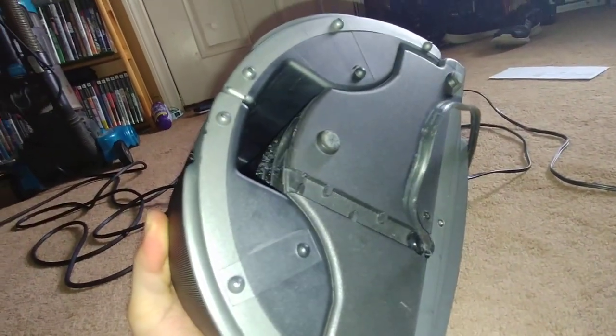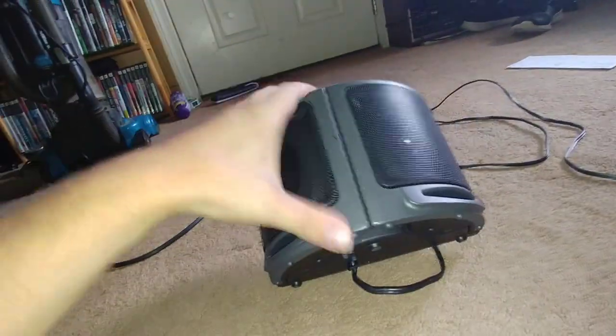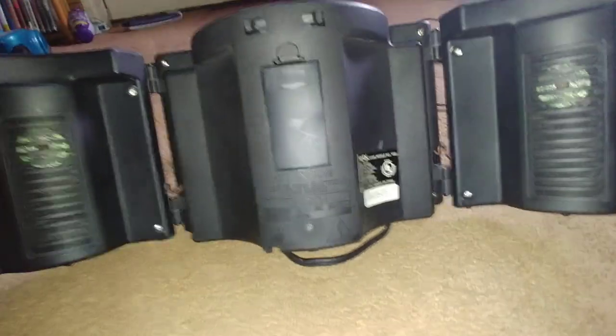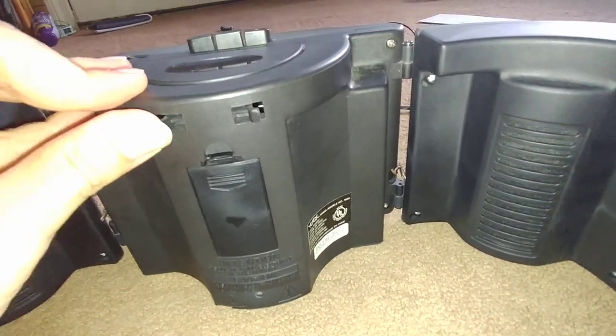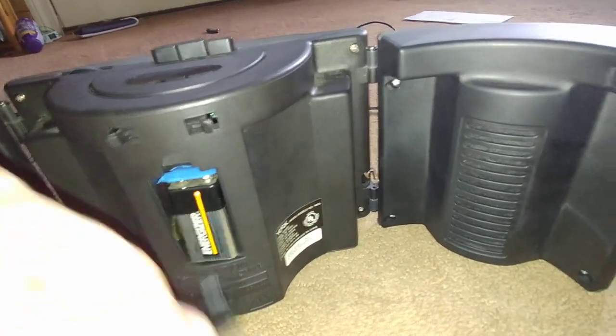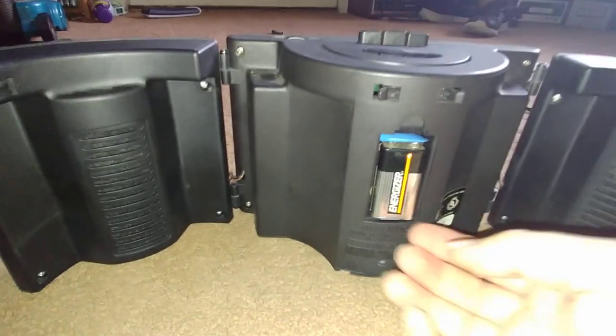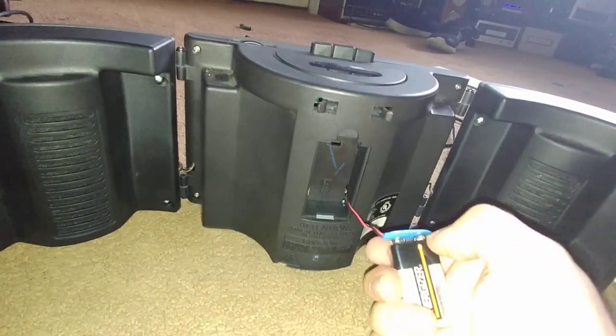I don't know if there is a switch in the back to release the speakers. It doesn't look like it — you just pull them out. It doesn't seem good to pull them out like that. There's no switch to release them, which is not cool — that would probably break the plastic. There's still a battery inside. That's definitely dead because the clock was at 12 when I plugged it in.